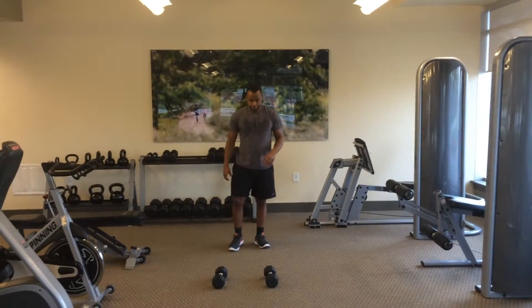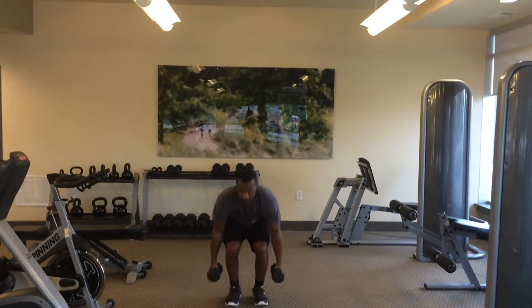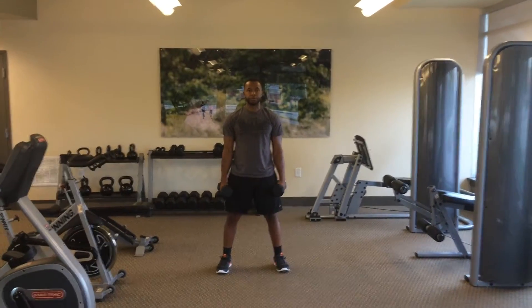This is called a dumbbell push press. You're going to grab your weights and then get into a squat position. Feet shoulder-width apart, chest forward, shoulders back.